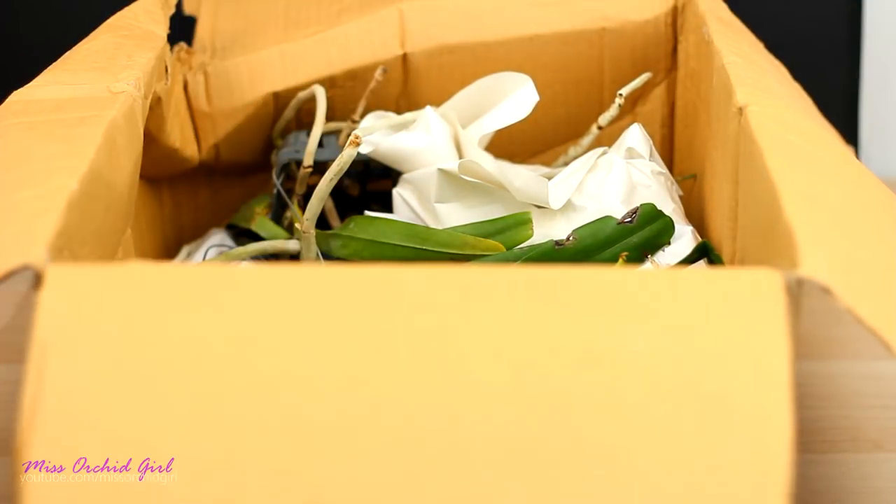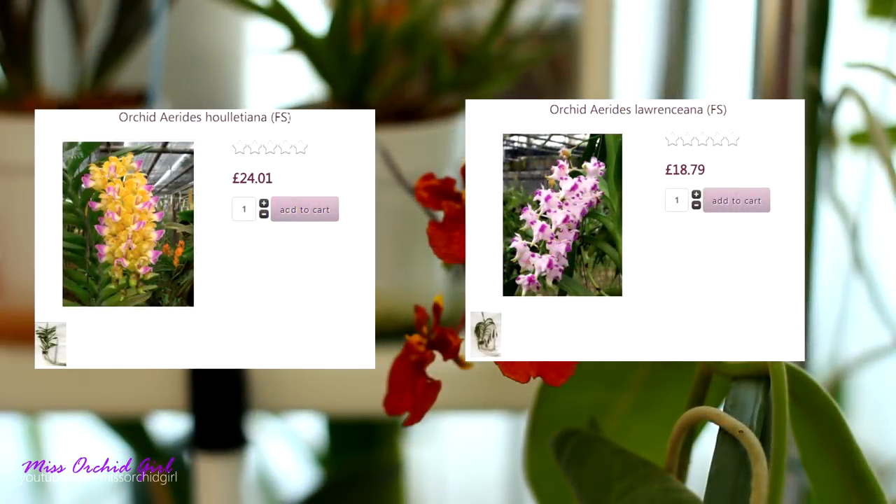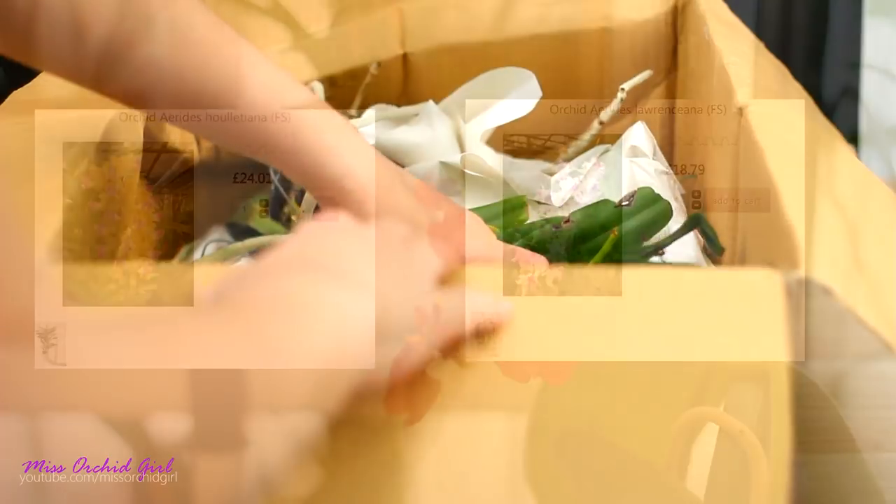I already see one. So one of the orchids you had to choose from was an Aretis, a Vendaceous orchid. You had to choose from the Aretis lorenciana and the Aretis hulesciana. And well, the ratio was kind of overwhelming.